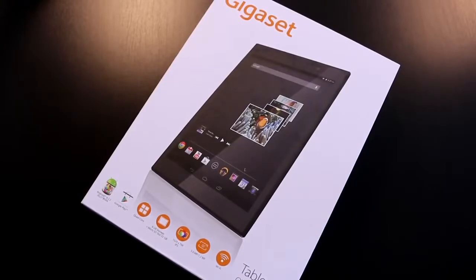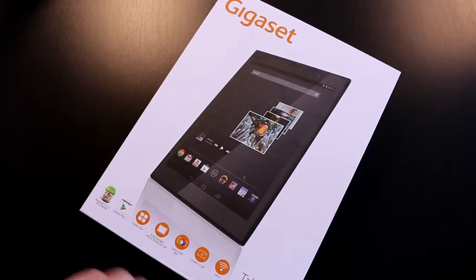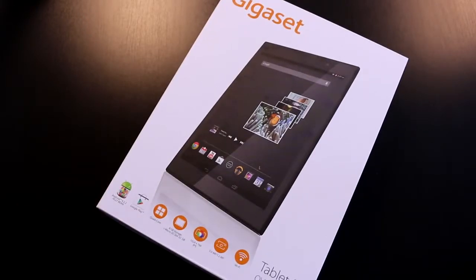I'm Roland with mobilegeeks.com and .de, and what we have right here is the new Gigaset QV830. This is an 8-inch tablet in a 4x3 form factor, so it's actually pitched against devices like the iPad mini. It's made by a German company and they've just started out making Android tablets. They have an 8-inch version, which is this one, and a Tegra 4-based 10-inch model coming out. This is based on Android 4.2.2 Jellybean.